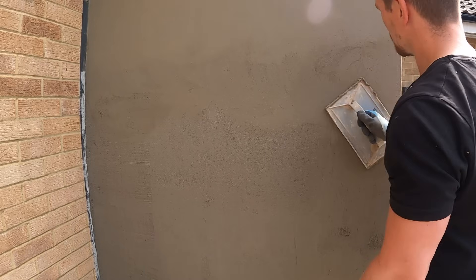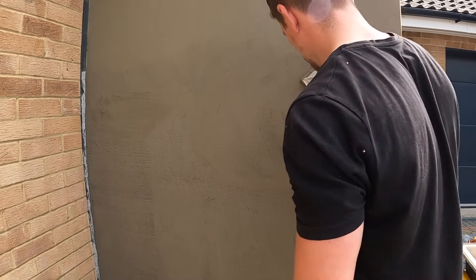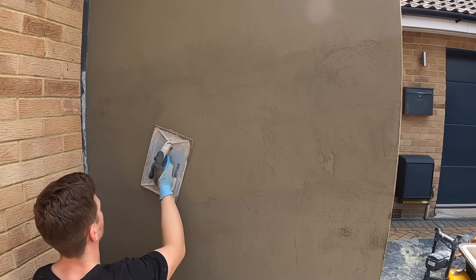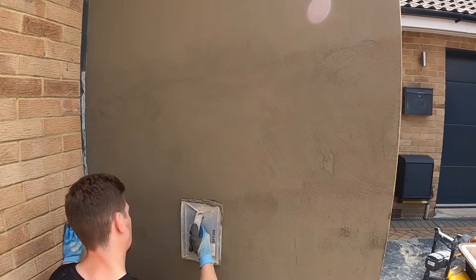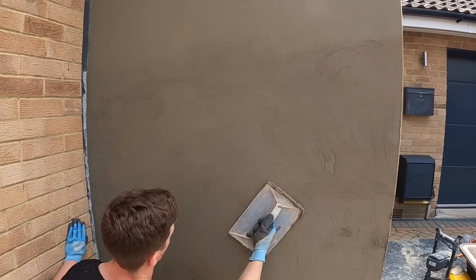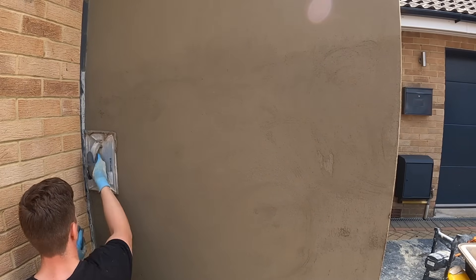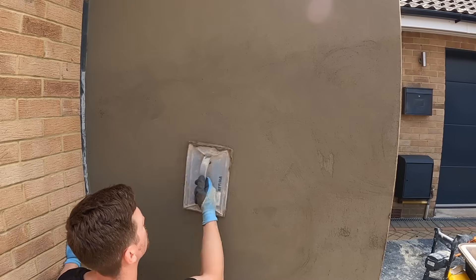This is a very crucial stage — it's called floating. The float is basically a flat piece of plastic or wood. Even though the render is ruled flat, it's never completely flat — there'll be a few rivets and areas that are either low or high. The float does two things: it scrapes any high spots of render and, whilst pulling those high areas, it also fills in any low areas. I'll show you in close-up detail how it works.